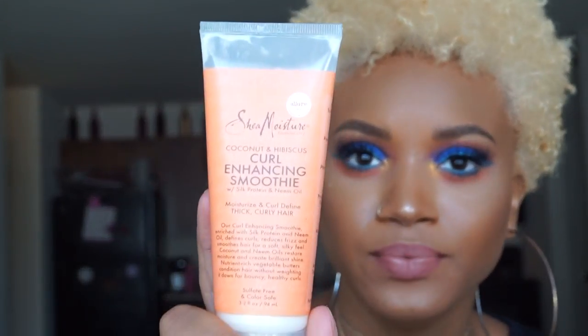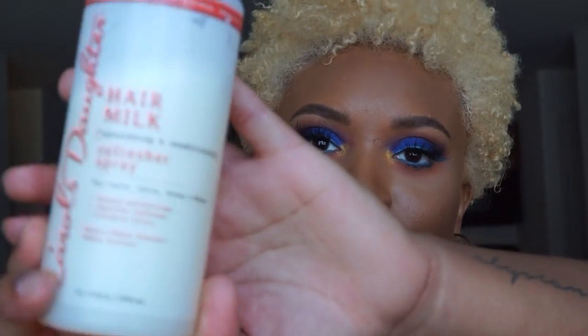What I'm going to use on my hair to twist it and to get the definition is the Shea Moisture curly handheld smoothie. This stuff is very moisturizing — my hair does not feel like how it looks, it's very soft and very moisturized. For the back and sides I'm going to use this Carol's Daughter hair milk refresher spray and it looks like this.